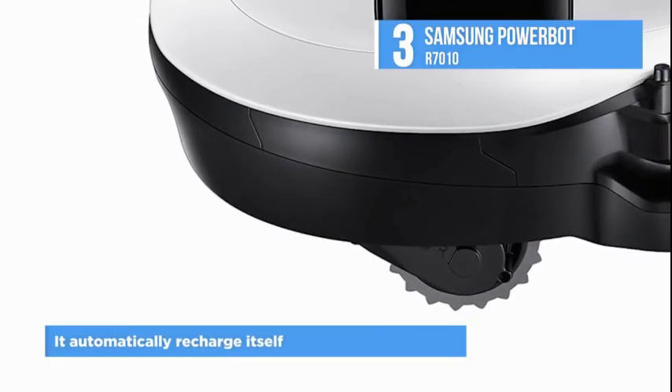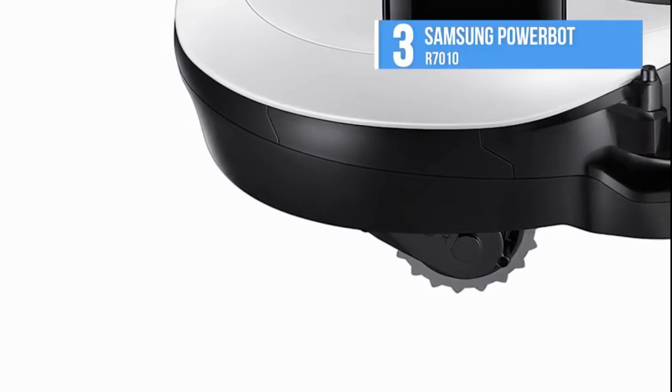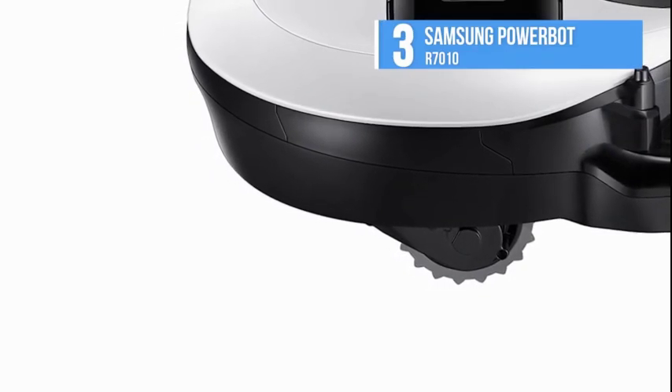Once it's fully recharged, it goes back to its last location and resumes cleaning. The washable filter makes it easy and cost effective for maintenance.